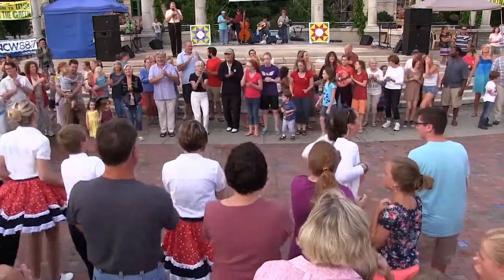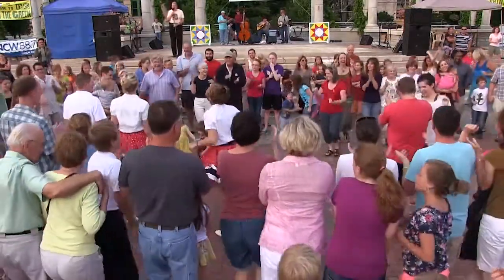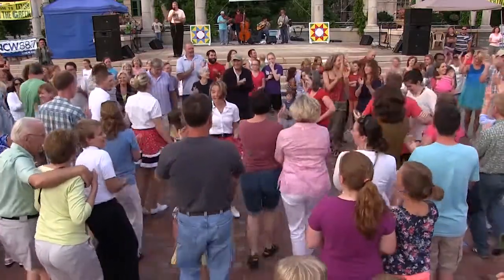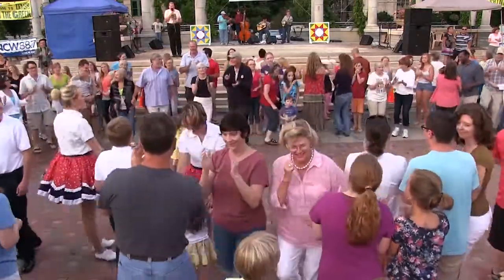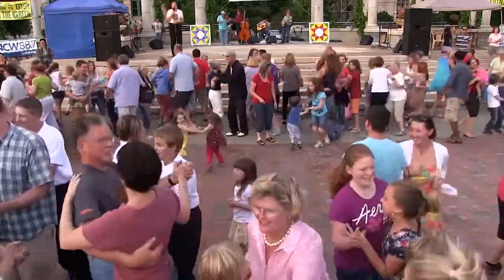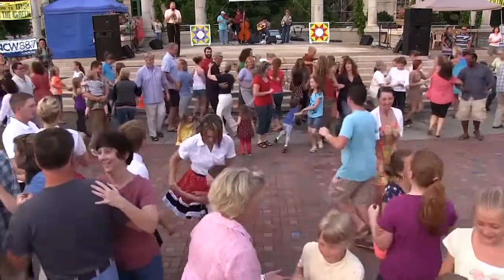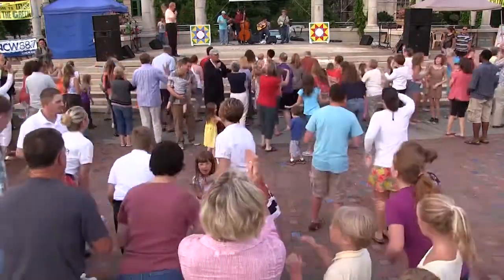Anybody over 20, dance into the middle. All right. And come on back. Now bow to your partner. Swing your partner around and around. And bow to your partner. And turn and bow to the Snowden Creek boys and give them a nice hand. The good dance is...